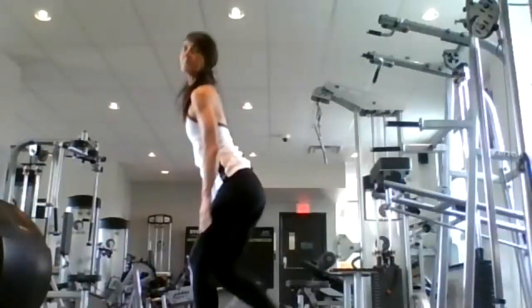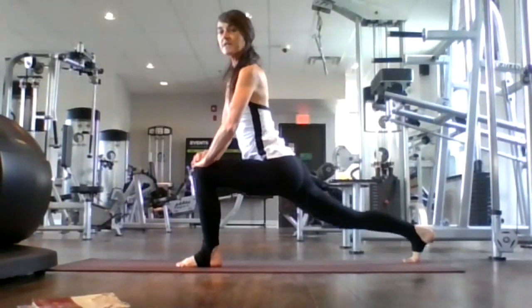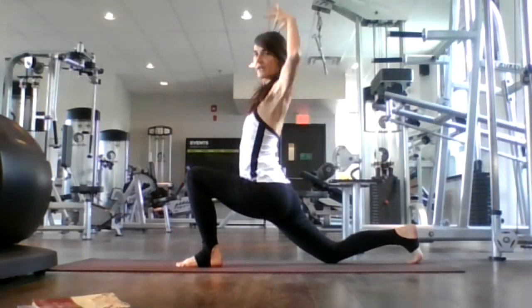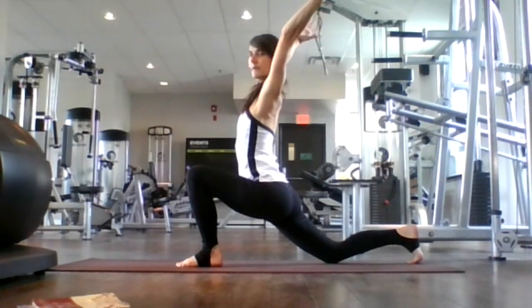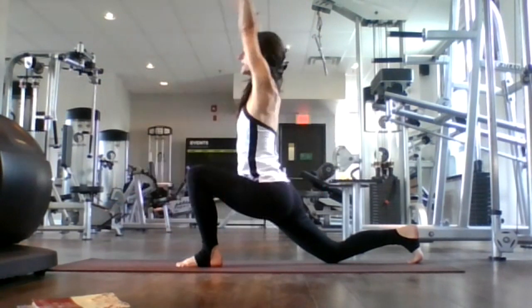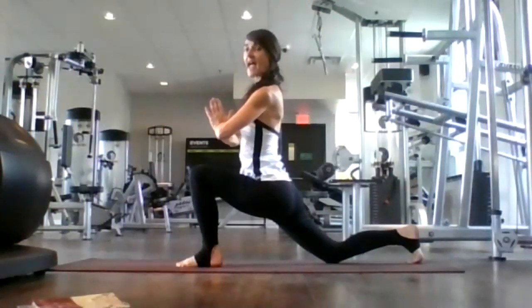One more time, breathe in. Exhale, deepen. Let's put our knee on our mat — right knee on our mat here. Inhale, sweep up and extend. Exhale, sweep back. Inhale, sweep forward and up. Exhale, sweep back. Last time, inhale, really working into our hips. Hands to heart center, inhale here, straight tall back. Exhale, twist — right elbow over left knee.